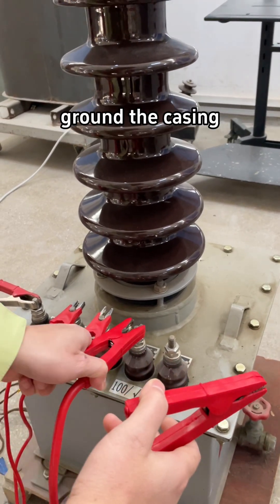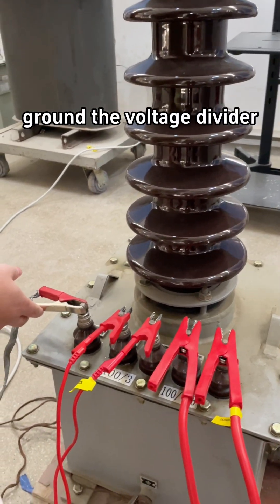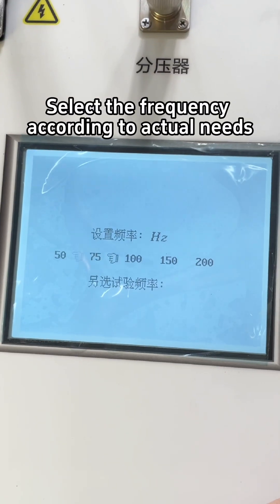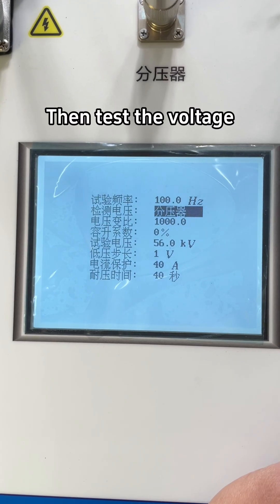Ground the high voltage tail, ground the casings, ground the voltage divider, and ground the equipment. Then select the frequency according to actual needs and test the voltage.